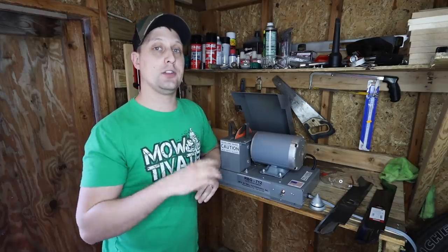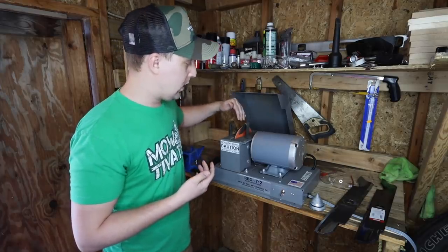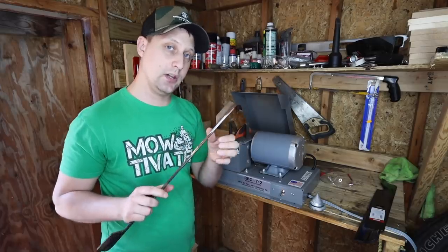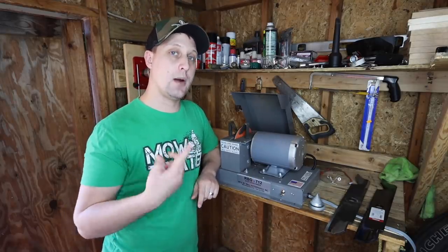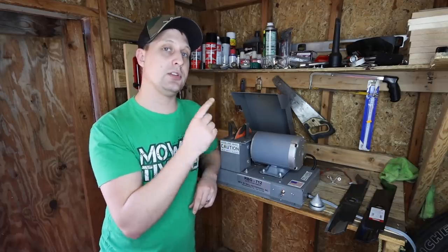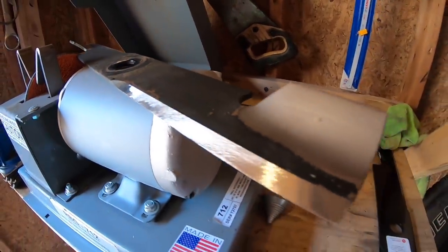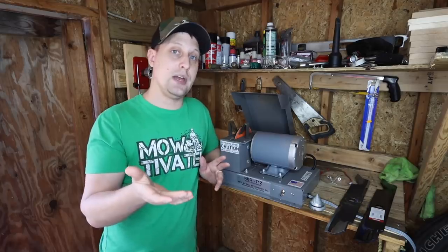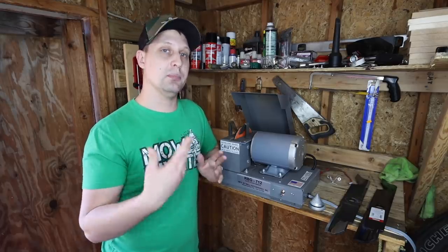Another question: when do you change the grinding wheel, or how has the grinding wheel held up? We've probably put about 50 to 100 sharpens on this wheel and it's holding up really well. About a year as a commercial contractor is probably the shelf life on a wheel if you're sharpening about 20 blades every two weeks. Once you start seeing the paper show through instead of the orange — when you see that white and blue grid — that's usually when it's time to change. Let me know in the comments if you have a 712 or the 934 and how long the wheels have lasted you.